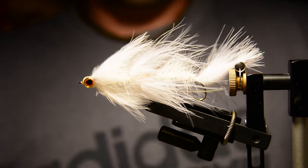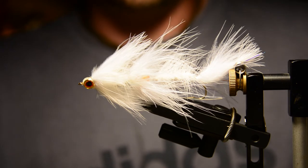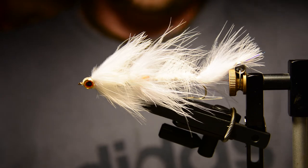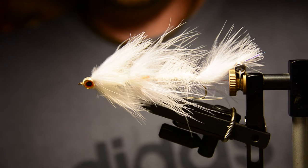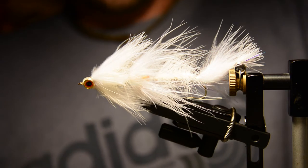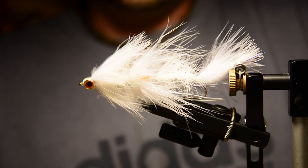That pretty much does it for the articulated marabou minnow. I hope you guys enjoyed it. It's a really good fly for pretty much any predator fish. I like the white color — it's probably my go-to — but I have them in black, brown, olive, yellow, chartreuse, all kinds of different colors. So get crazy with it. I hope you guys enjoyed, and we'll see you next week on Fly Tie on Friday. Thanks for watching.